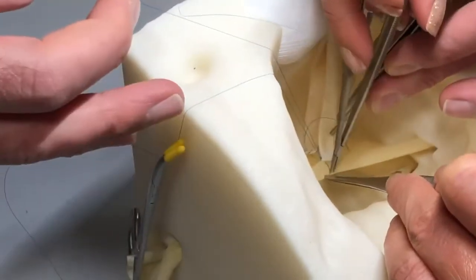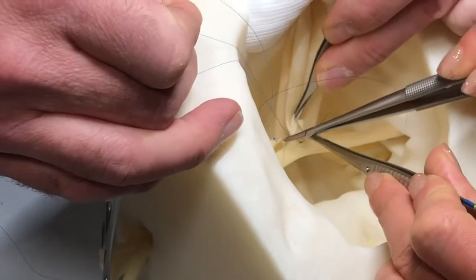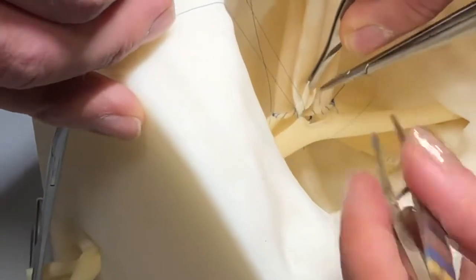I then take the suture and go behind my knot from the outside to in on the iliac artery. I find it is helpful to take these first two bites in two to assure that your corners are secure and aligned properly.